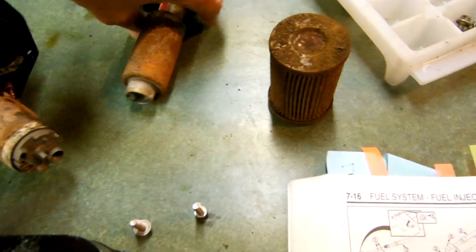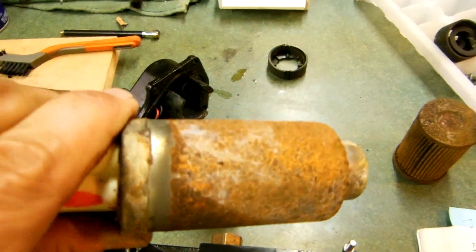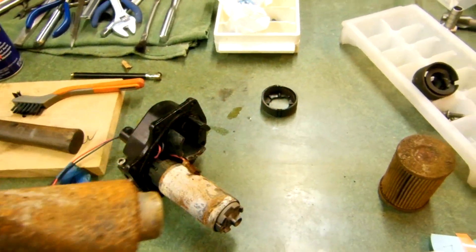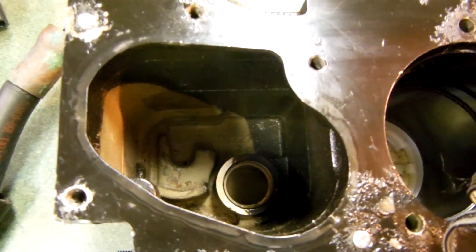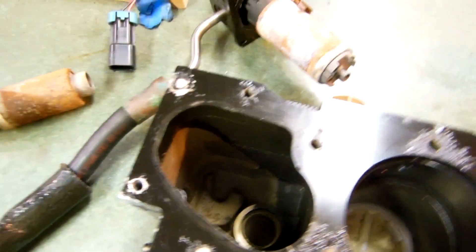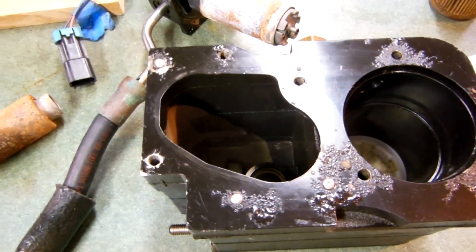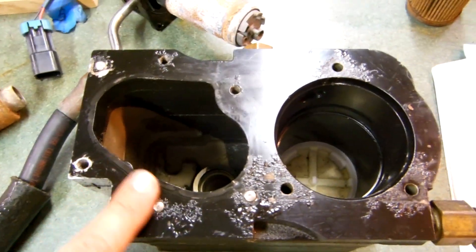Whoever had it before just didn't bother changing the fuel filter or fuel separation filter — they got bad gas or whatever. But anyway, these pumps seem to work; they're just rusty, so I'm going to clean them off and put them back in. There was a lot of crud in here which would go directly up to the fuel injectors. Fortunately I found that out, cleaned the fuel rail, and found some stuff in there — that's why I came back to this.